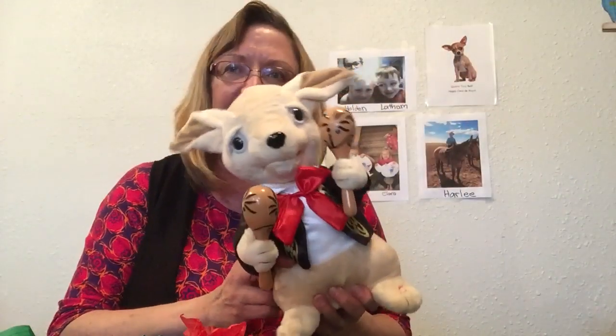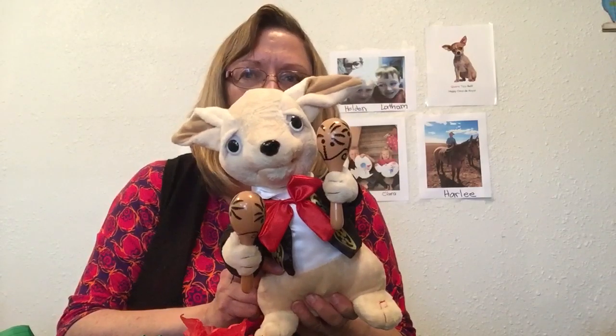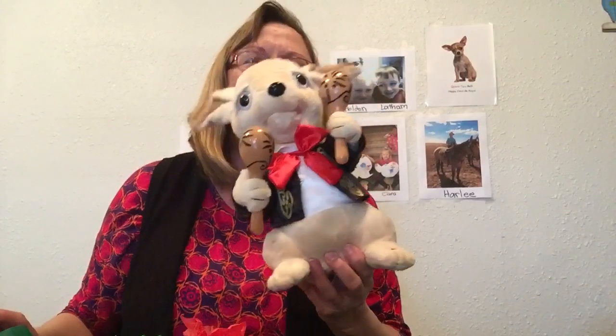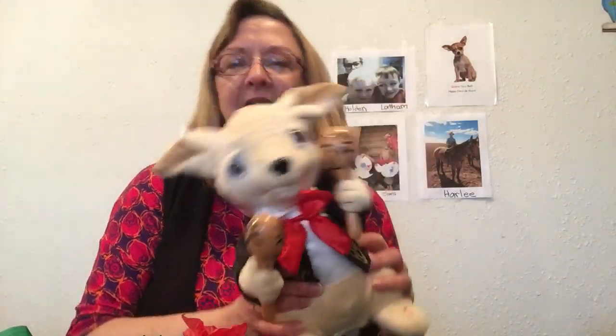Oh, Mrs. Mana! Yes, Chewy? I've got another joke for you for Cinco de Mayo! Oh my gosh, Chewy, you have a lot of jokes today! Okay, we're ready. What did the weatherman say in Mexico? I don't know — what did the weatherman say?